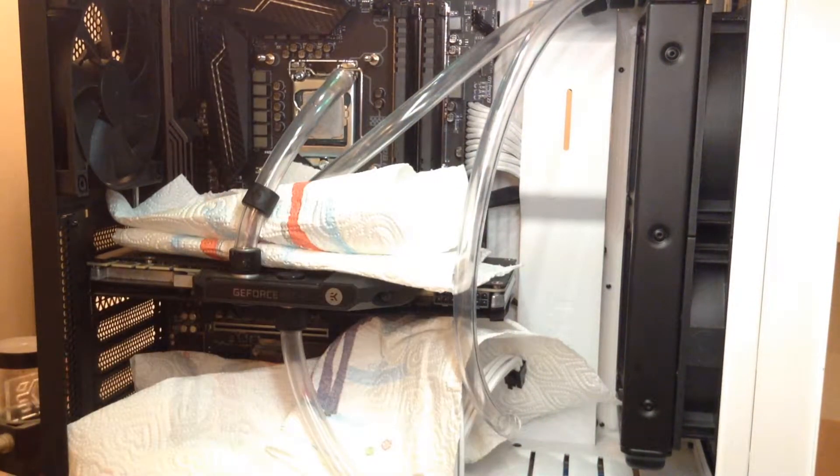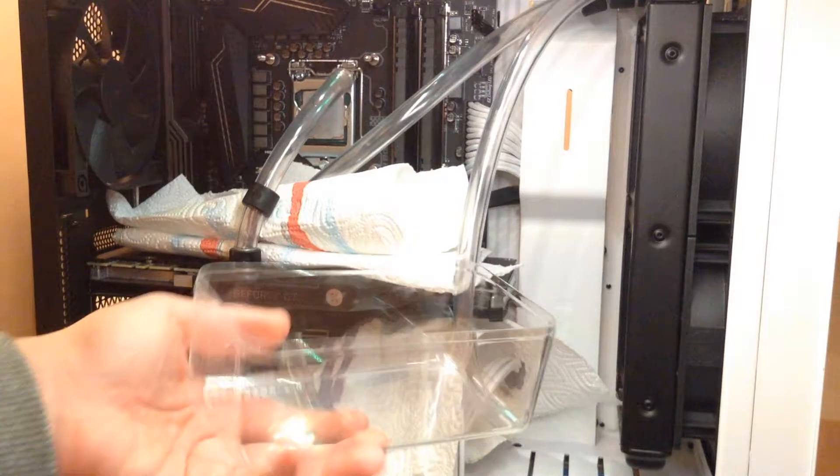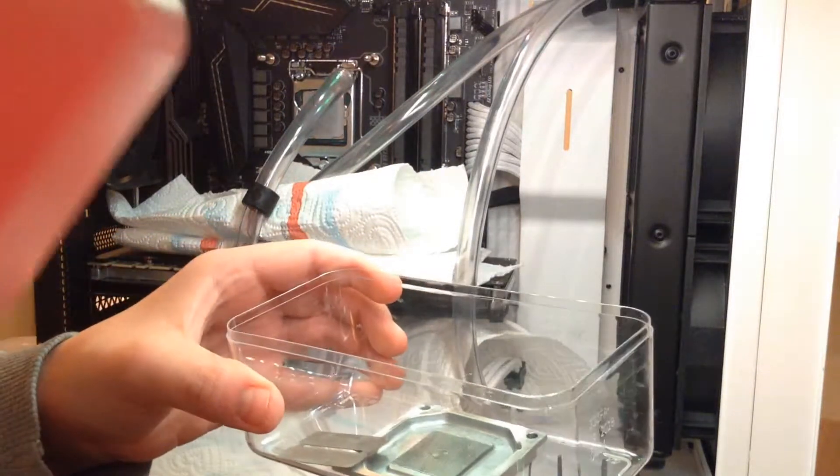Now take a plastic container and put the dirty block parts in, and submerge them in alcohol for 15 to 20 minutes.